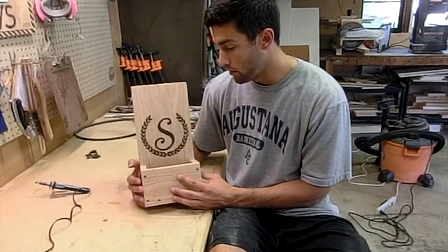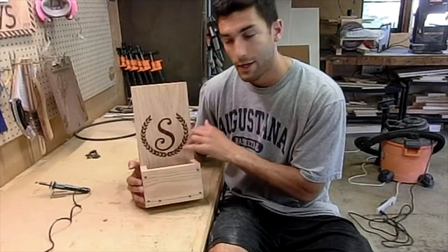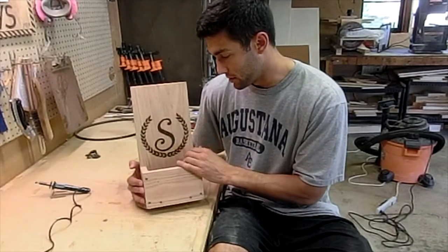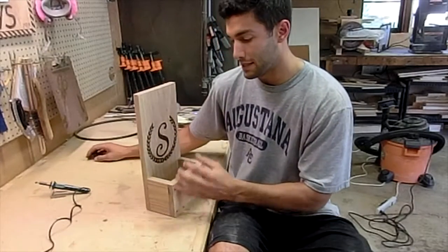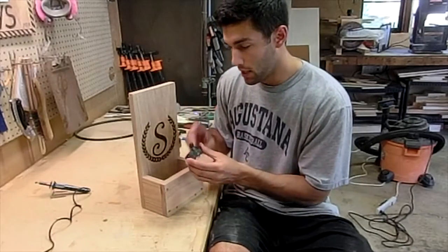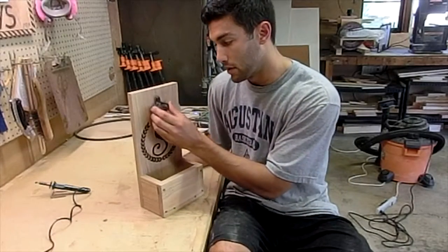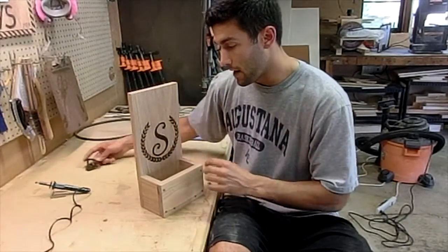Finally got the wood burning done. I put the S there and decided to go with a little circle with a leaf pattern — I think it looks pretty good. The last steps are going to be to put stain on it along with some clear coats, and then attaching the opener mechanism at the top. So next steps are staining.